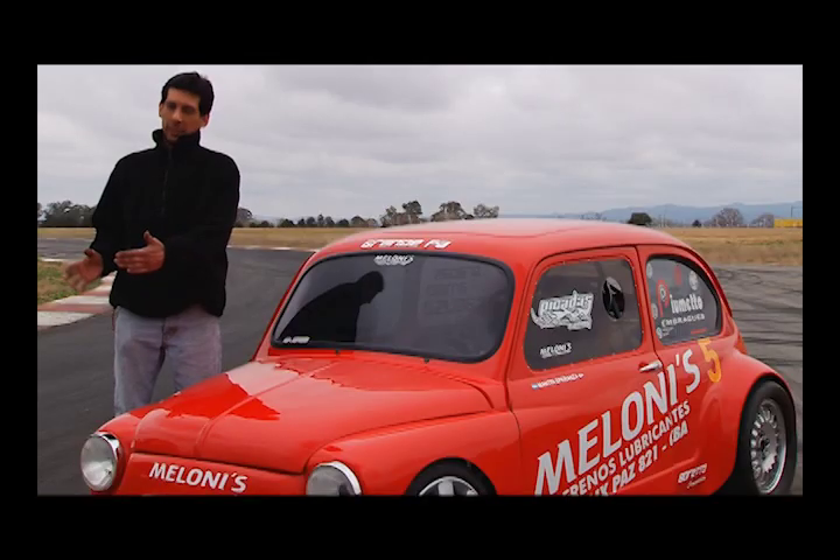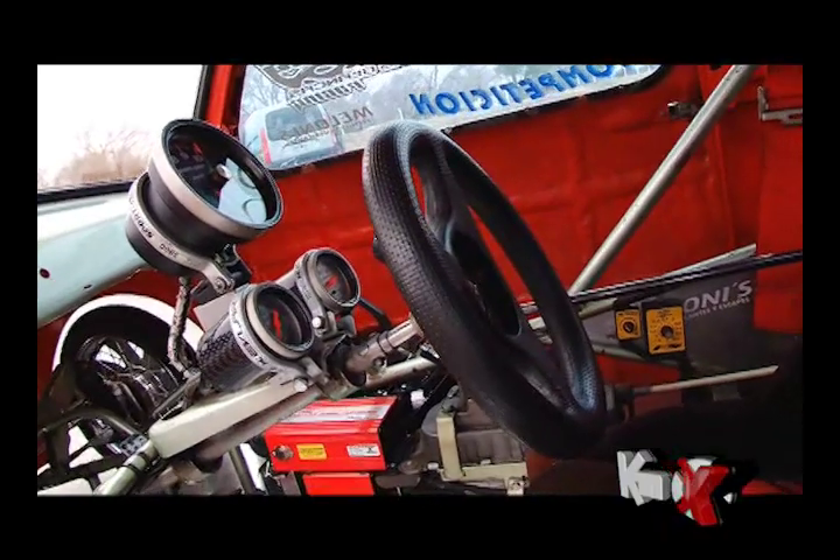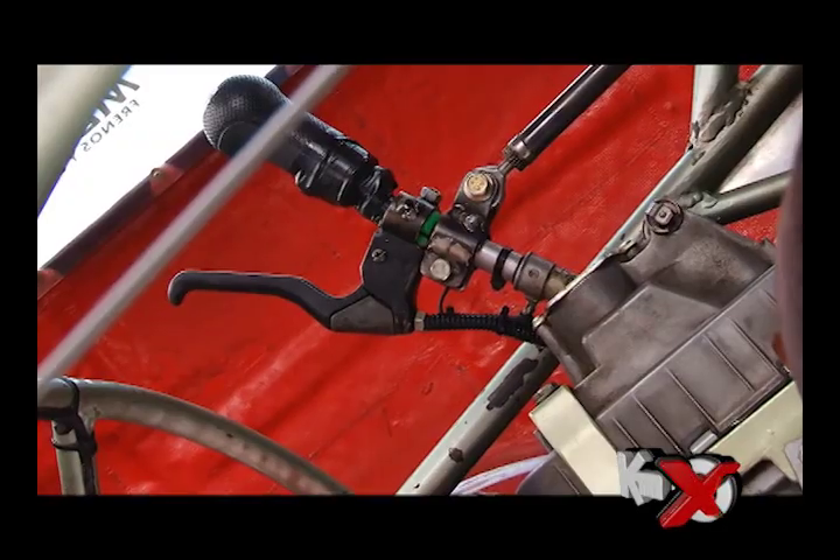It has a central console — you have just the initial contact, an electric fan, a fuel pump, and the start pump.